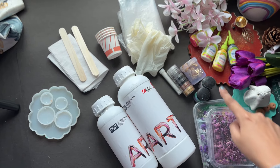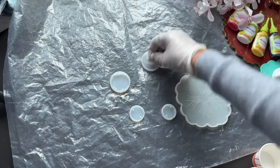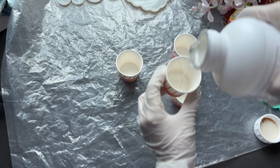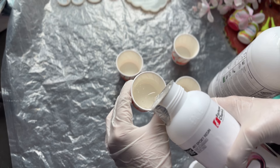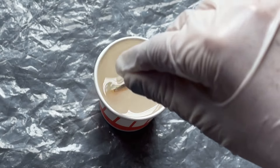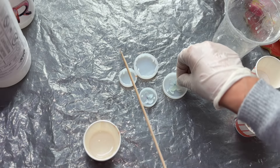Then we will mix the resin in a 3:1 ratio. I am using a disposable cup — I will take 75% clear resin and 25% hardener. This gives us our 3:1 total. Mix it for around 4-5 minutes until it is good. You can then apply this, but remember this is only for small artwork.